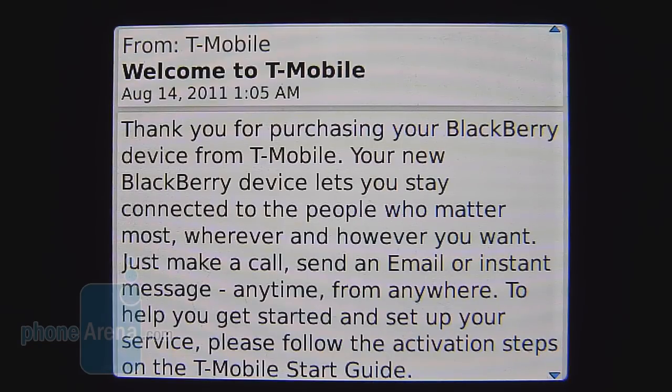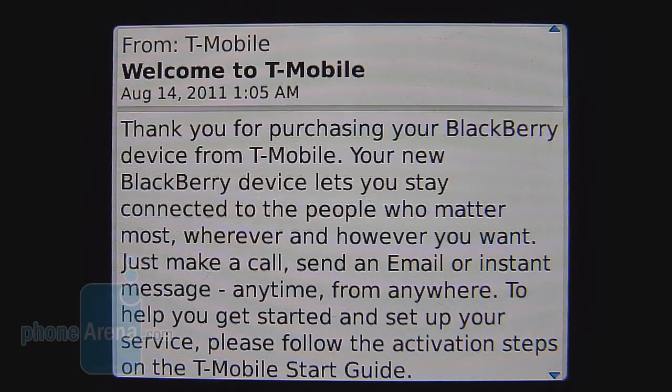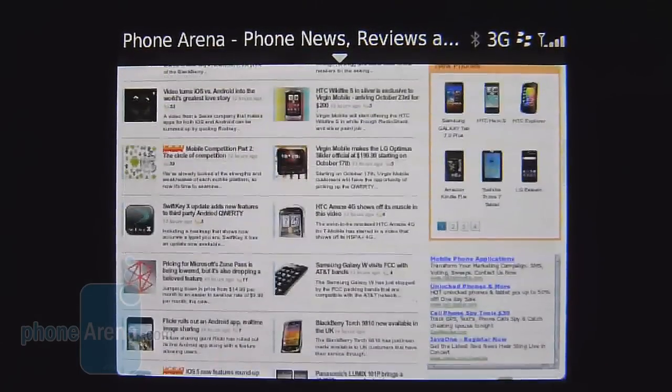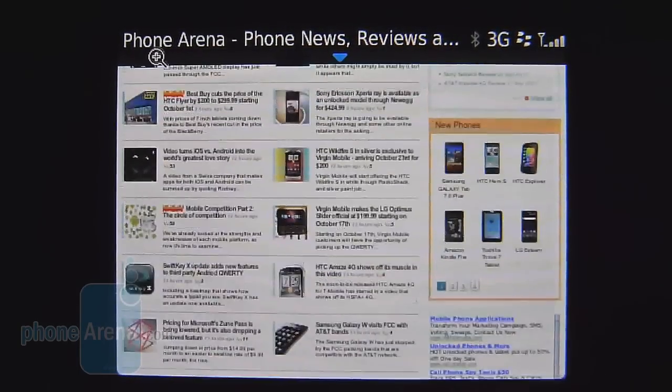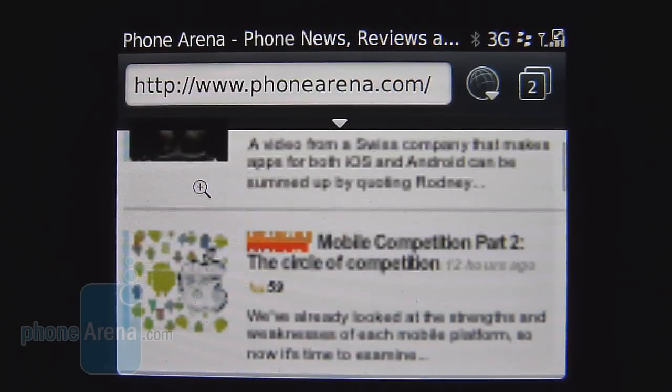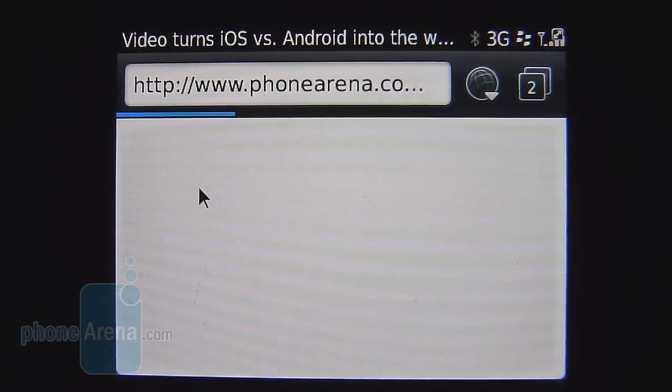Obviously, being BlackBerry, the email experience is fantastic — you have push support and the setup process is fairly simple. Supporting 3G speeds as opposed to 4G connectivity, we're still happy with the overall web browsing experience. It's very responsive, our website loads up properly, and when you zoom in there is a slight delay as it focuses, but besides that it's pretty good.